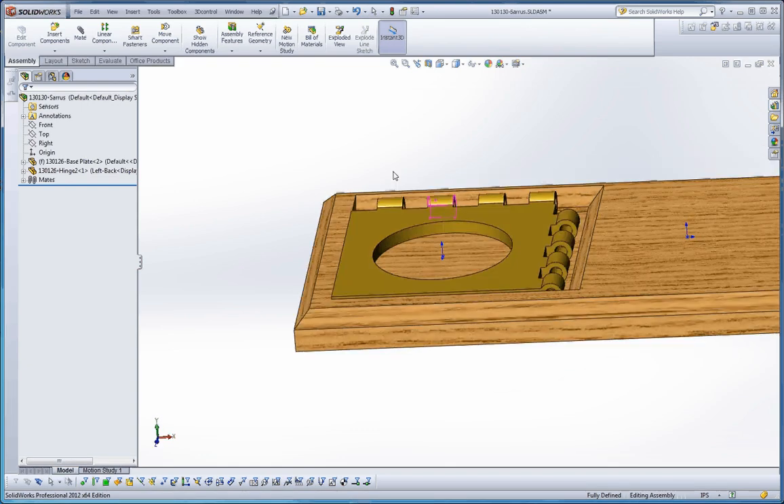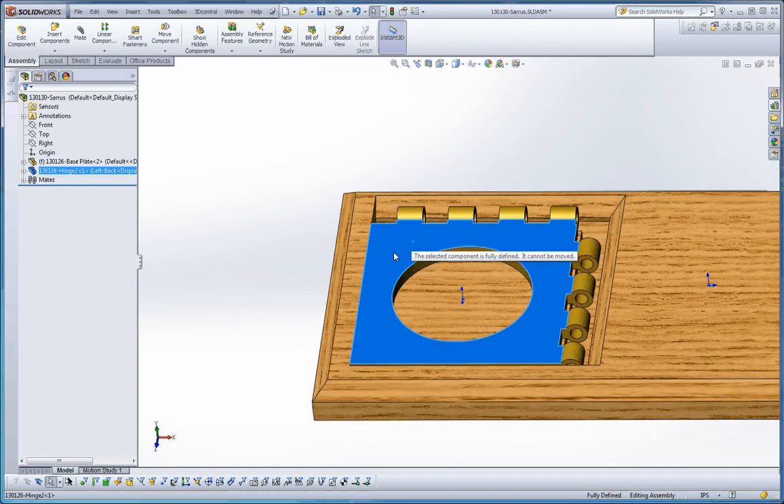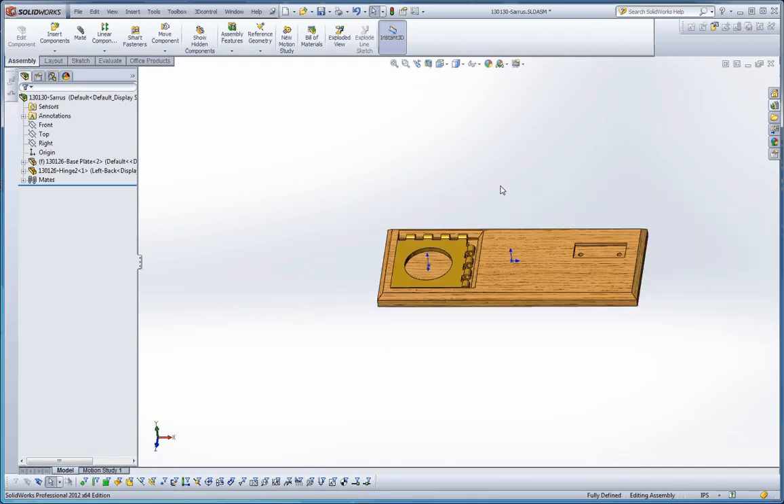We can continue to add mates to it. If we click on that, it should say it's fully defined — you should get a little dialogue box. Of course, this is fixed so it cannot be moved either. Those are things you definitely want.